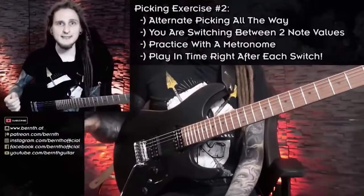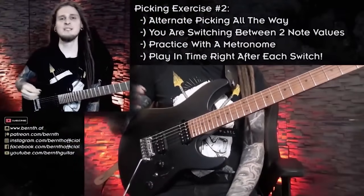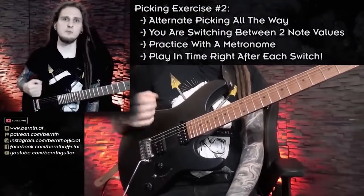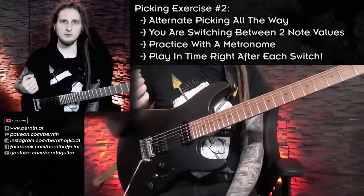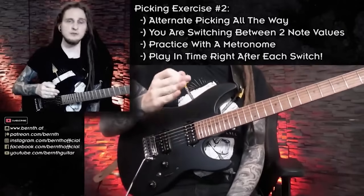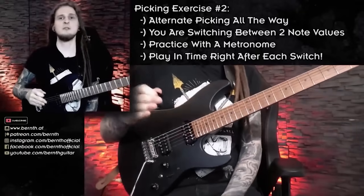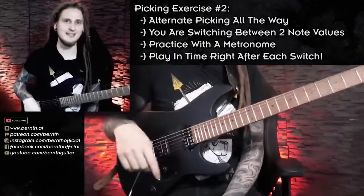Now let's move to the second and much harder exercise. For this one we're working with the continuous alternate picking motion — always playing downstroke-upstroke-downstroke-upstroke — and we're switching from eighth notes to 16th notes. We're playing one measure of eighth notes and one measure of 16th notes.